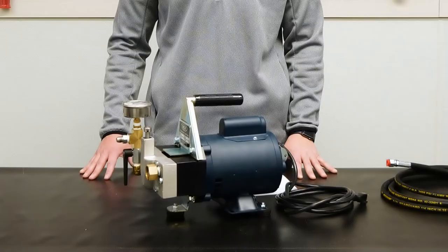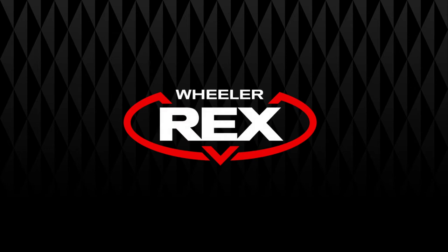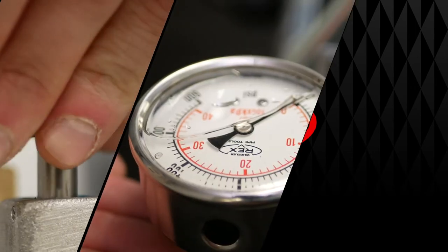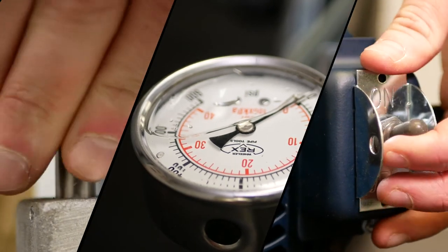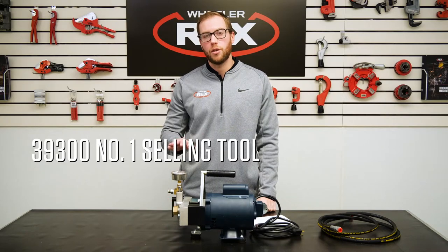Hey guys, it's Vince with Wheeler Rex, here to talk to you about the Wheeler Rex 39-300. The 39-300 is actually the number one selling tool across all of Wheeler Rex's lines.